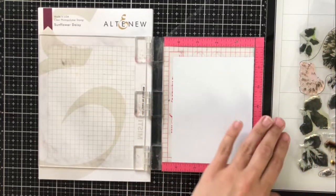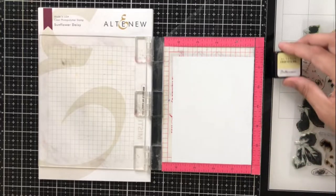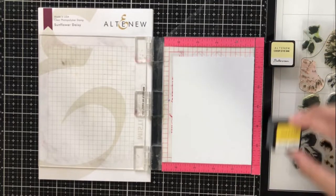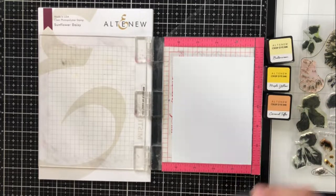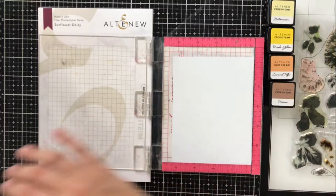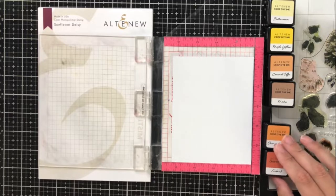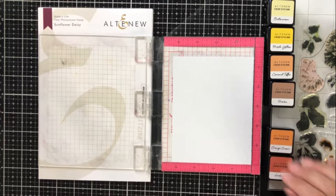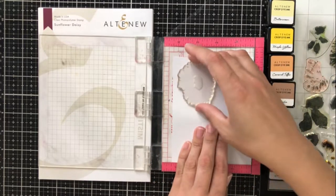For my layered stamping, I'm going to be using my mini MISTI. Using a stamp positioning tool is imperative to getting a perfect layered stamp image at the end. Now you don't always have to use one, but for these larger images like these flowers, I would highly recommend it. It's really helpful to be able to line it up and then close the door in the stamp positioner to make sure that it doesn't move.